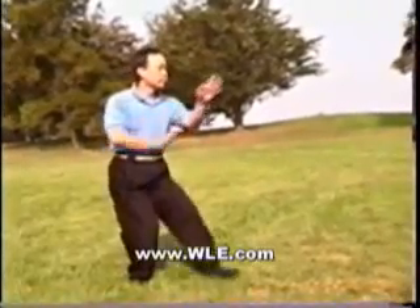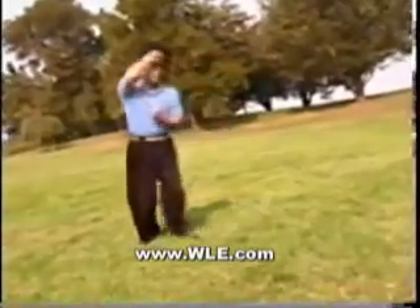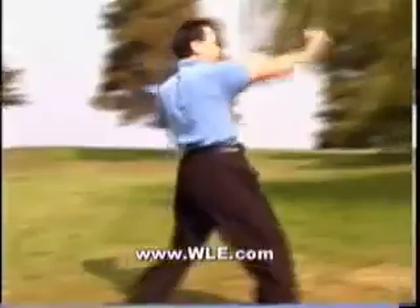Xing Yi Quan is one of the three major internal styles of Kung Fu, along with Taiji Chuan and Bagua Zhang. Xing means form. This style follows the form of the five elements and twelve animals for the best function of the human body movements.